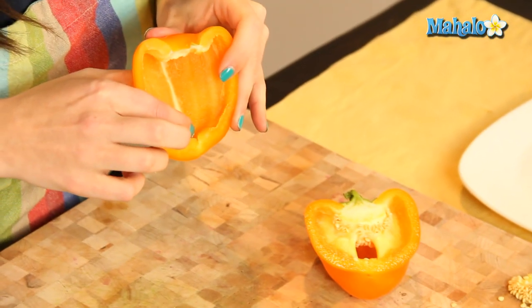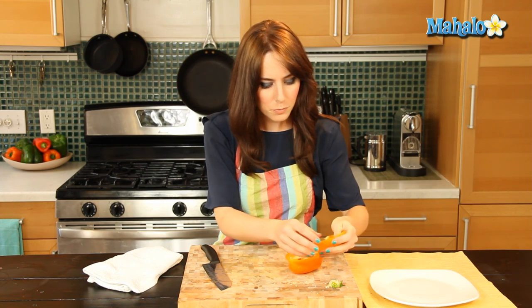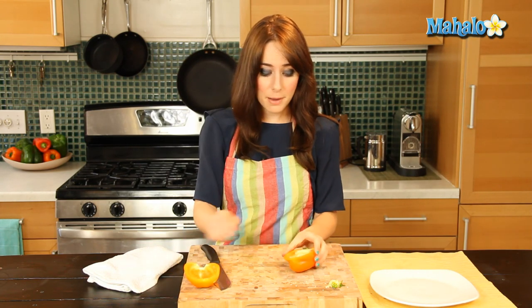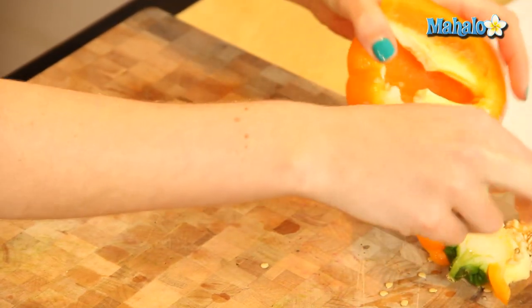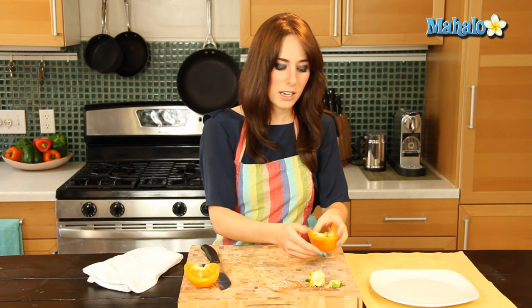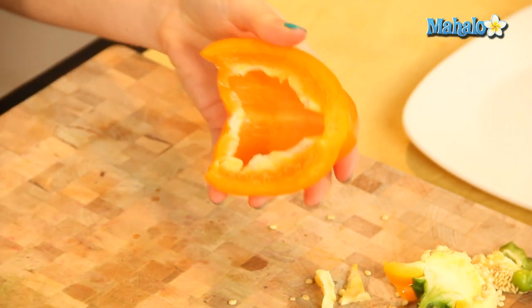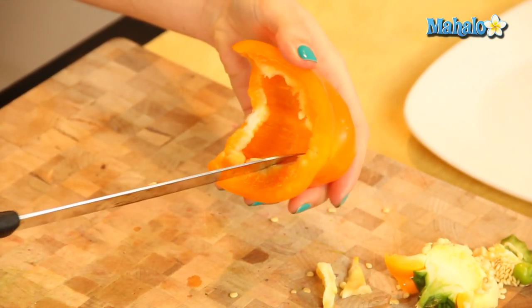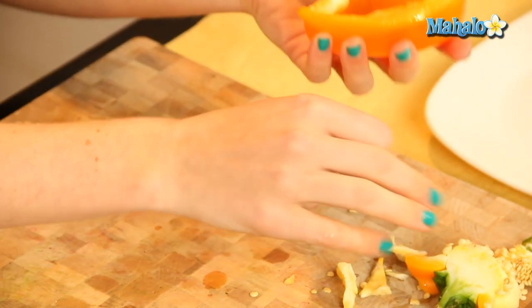Sometimes you'll see a little tiny baby cluster like this. If that happens, just pull that out with your finger — that doesn't usually happen, but sometimes. Now I'm going to do the other side because this is where most of that white pithy part is, and we want to cut that out. You can either pull it with your fingers, depending on how big it is, or you could run a knife along and cut it out that way. But I usually find that just pulling it off with your fingers works beautifully.